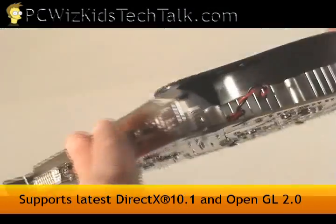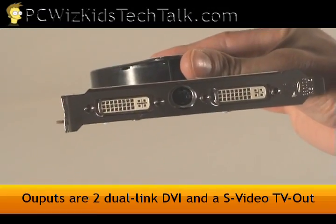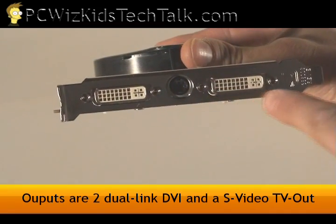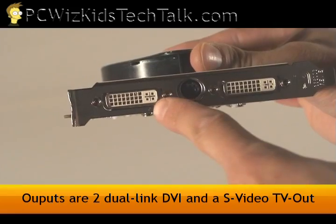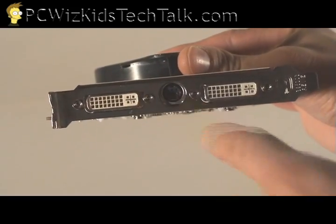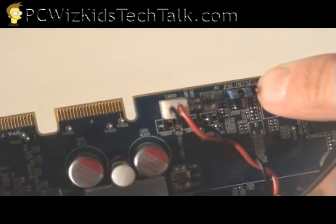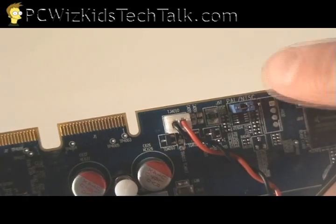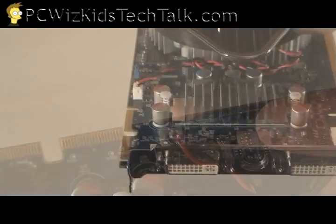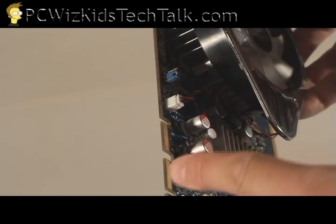If we look at the card from the other side, nothing fancy there. There are two ports for the DVIs and also one S-Video TV out in the middle. As we turn it over to the side, I'm going to show you something interesting. There's a blue little jumper — it says PAL and then NTSC. That proves that by default it does support different countries that have different standards for delivering video.